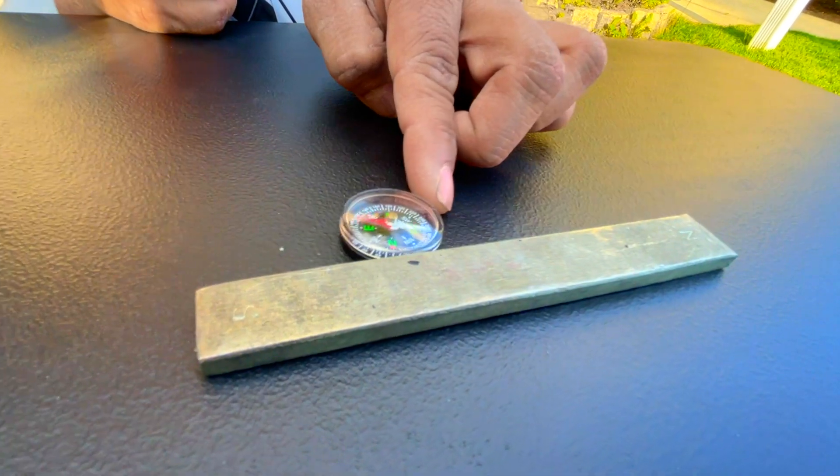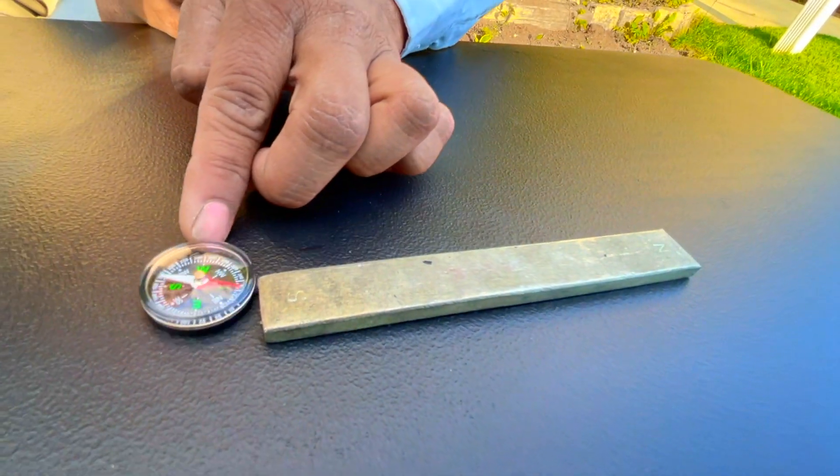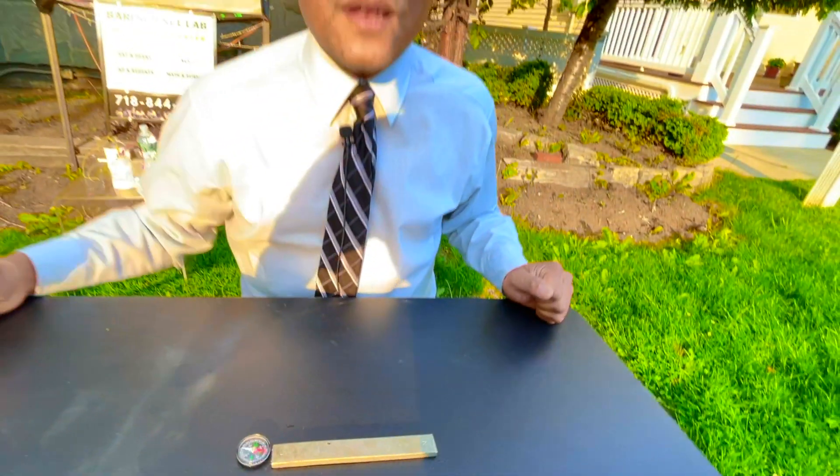Toward the south pole, 90 degrees, and then it's going to be 180 degrees. Flip! We believe it. Excellent.